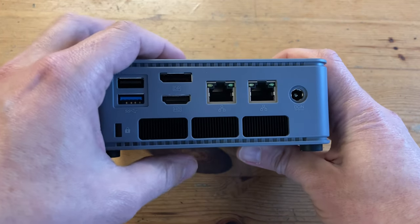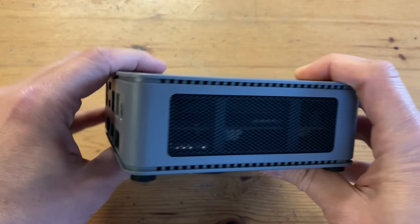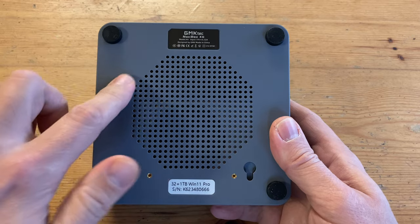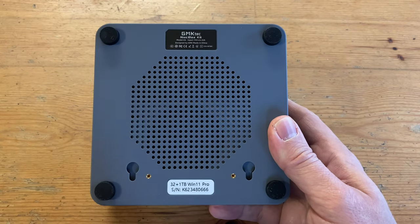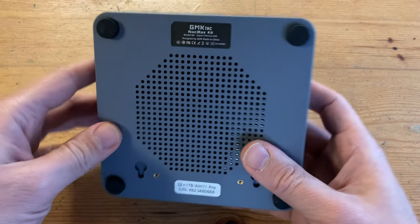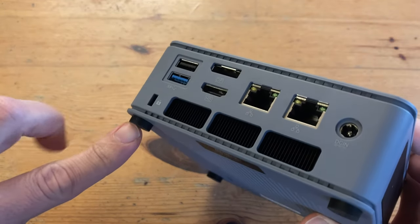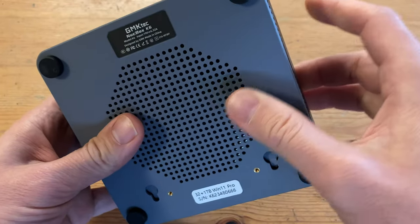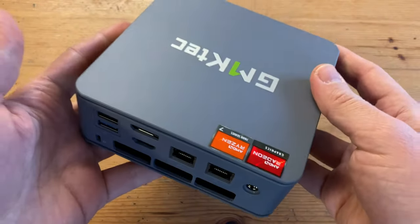Underneath we have the exhaust vent, and moving around to the side, more air intake. On the bottom we've got a label and more intake holes. Underneath that are the screw holes for the base mount, and we also have taller feet allowing more air to get underneath, further cooling down the unit. There are smaller holes just under the lid, which we'll check later on in the teardown section.